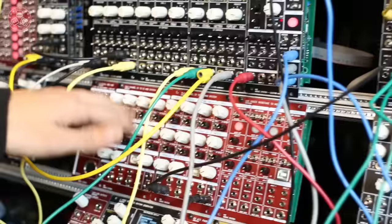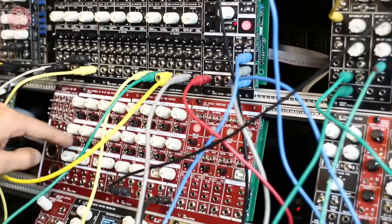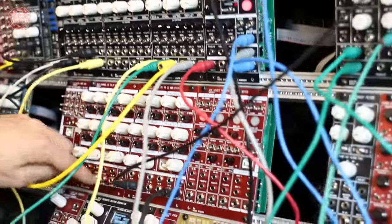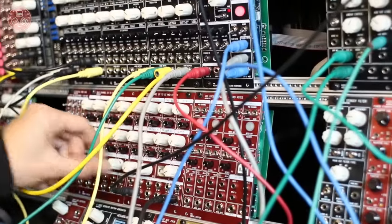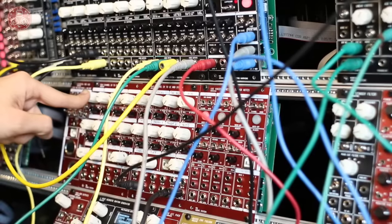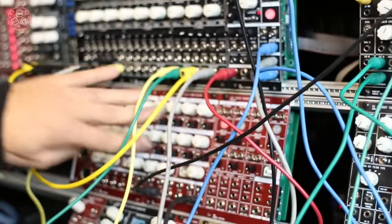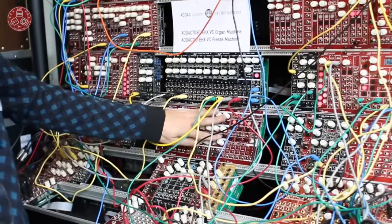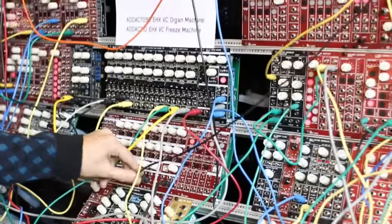Then we have a CV to CC module — meaning CV to control change MIDI messages — with 10 CV inputs, USB MIDI, and MIDI over jacks. There's also MIDI through. A software application lets you access presets and define which CC controller each input maps to. For example, right here we have it controlling the Big Sky, which has MIDI implementation for everything, so it's controlling every parameter of the Big Sky straight from CV voltages coming from the modular.